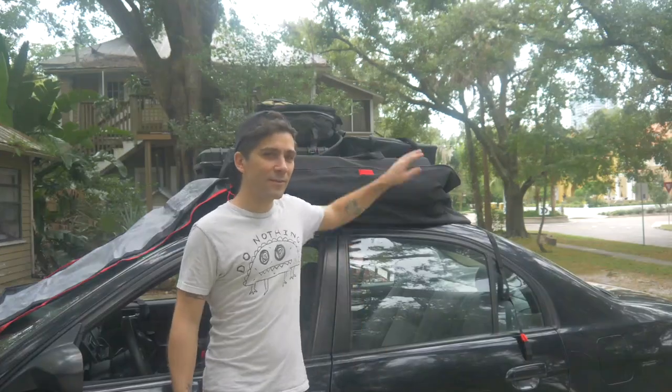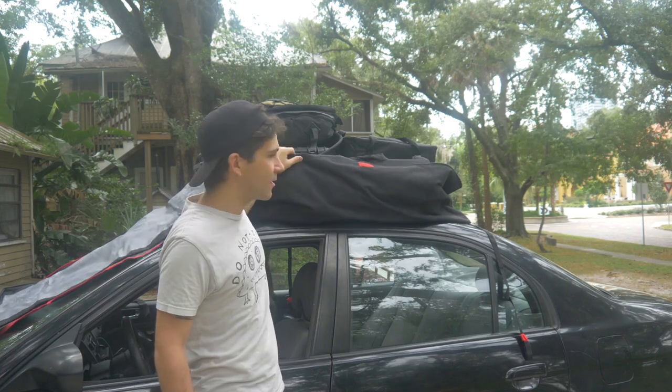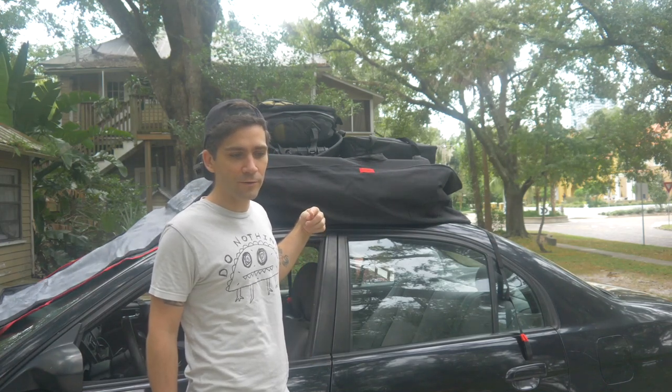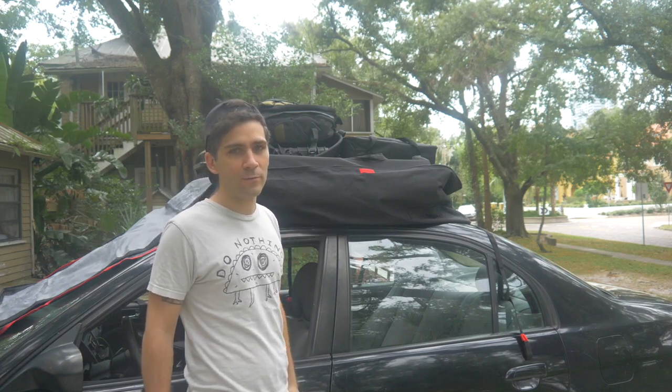This thing is pretty well stocked up — it's pretty tall, look at that. Now I'm going to zip it up, and then I'm going to show you how to strap down all four sides, and then we're going to tighten up all of the other sides as well.